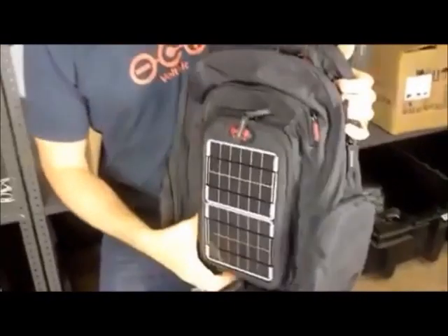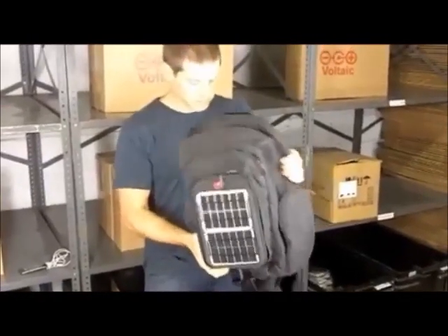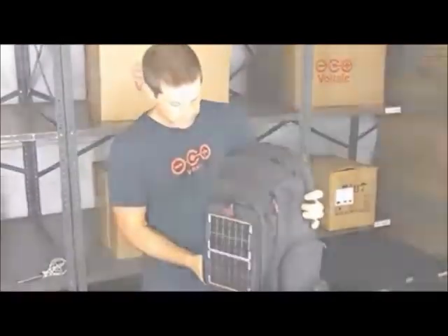So that's the off-grid solar backpack — a solar charger for powering up handheld electronics, digital cameras, and all sorts of other electronics, and it's a sturdy, large bag suitable for everyday use.